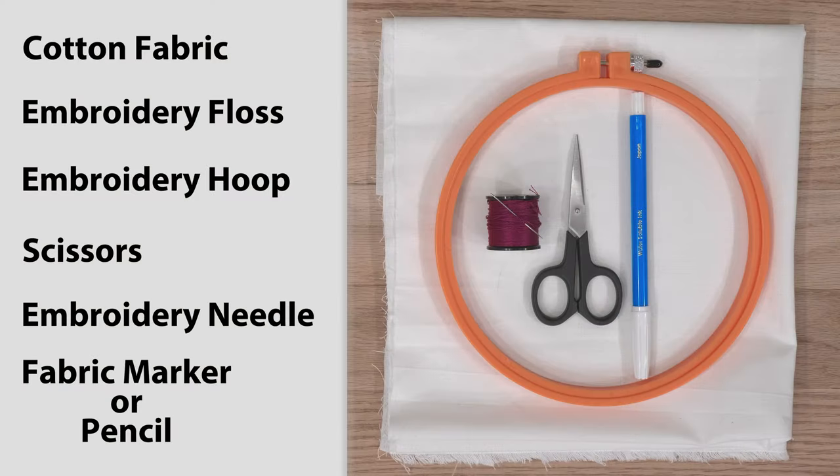For supplies, you'll need cotton fabric, embroidery floss, embroidery hoop, scissors, embroidery needle, and fabric marker or pencil.